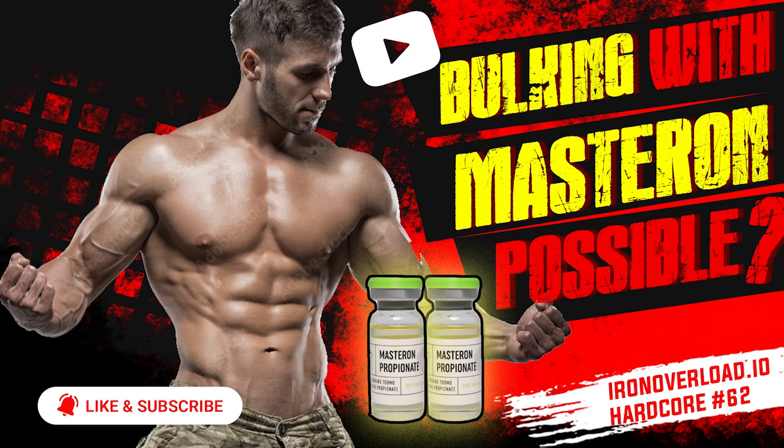If your diet and training are on point, your results are going to be that much better than just running masteron and keeping everything else the same. You might see something but you won't see as much as if you put the extra work in — flexed, contracted, and posed. Let us know what you think about masteron for hardening or bulking — what's been your experience? Post in the comments below. Please note we are not doctors; the opinions are ours, from our view, investment, and experience. This podcast is for informational and entertainment purposes only. Freedom of speech and the First Amendment applies.